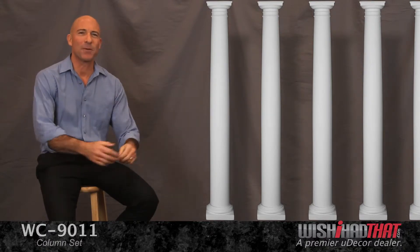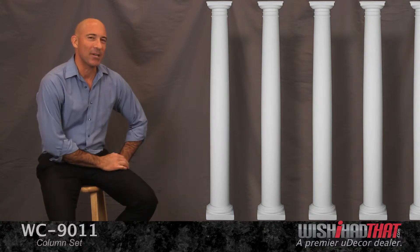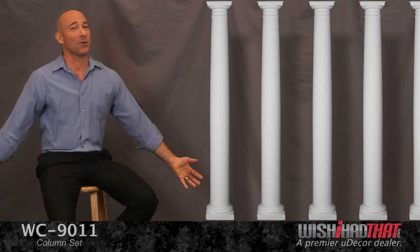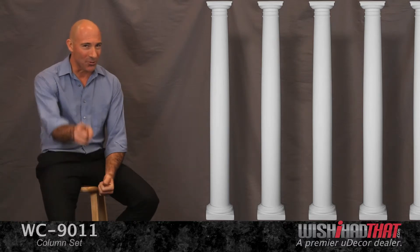Because these columns are made from polyurethane, they're super lightweight and easy to install. They're also weather-resistant, so they'd make a great addition to your exterior decor. Plus, they're pre-primed and ready to paint. So it seems like all the details have been handled — now all that's left is to decide where you're going to put them.